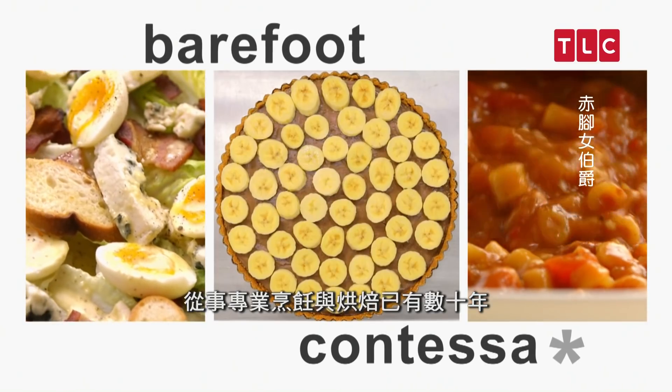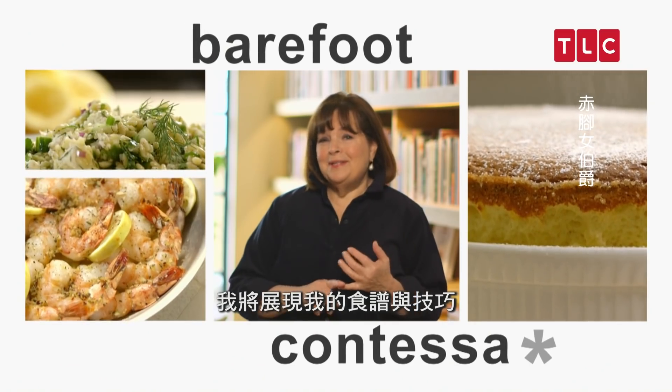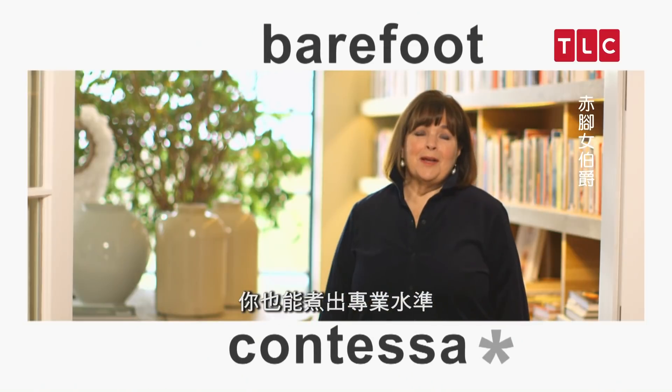I'm Ina Garten. I've been cooking and baking professionally for decades. I'm going to show you my recipes and my techniques, so when you're making delicious food for your friends and family, you too can cook like a pro.